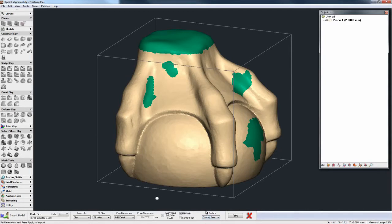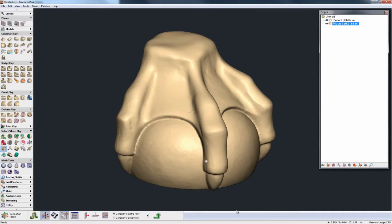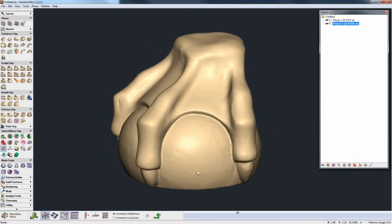We also have a Fill Voids and a Center Scan option, so automatically we can fill the voids on import and also center the scan. This is useful for when a scan has been made very far from the global coordinate system and you want to move it back before you start modeling — that can automatically happen when we hit Center Scan. When I hit Apply, Freeform automatically converts that mesh file to clay with a curved geo style hole fill, and at the same time moves it much closer to the global coordinate system. This is a much nicer place to start modeling, cutting out a few steps and speeding up your general workflow.